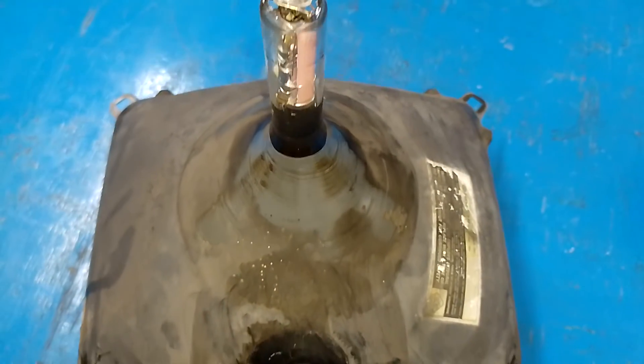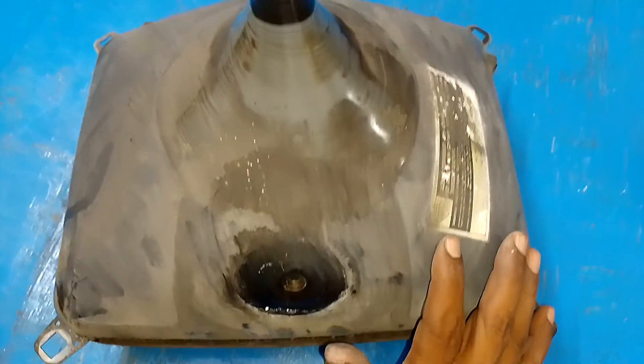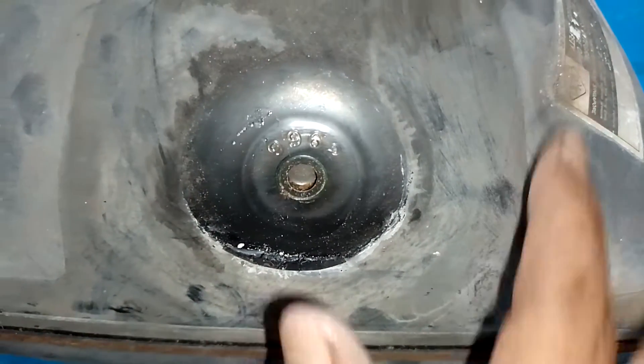This is a CRT — a color CRT, color picture tube used in color televisions.